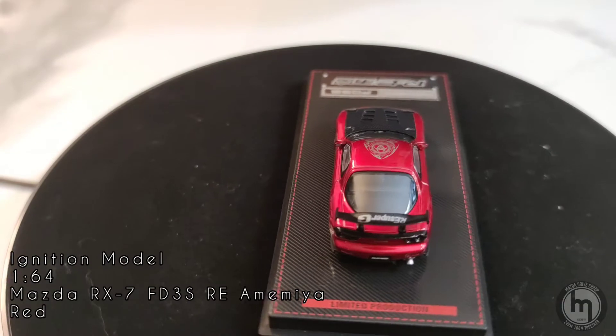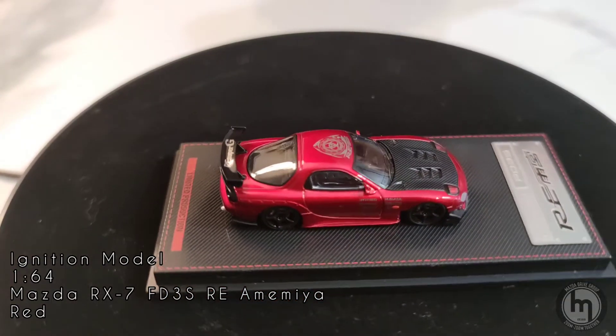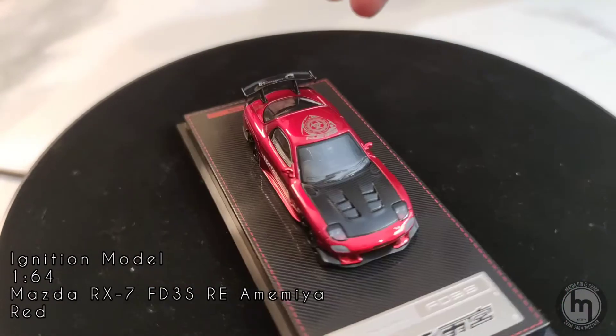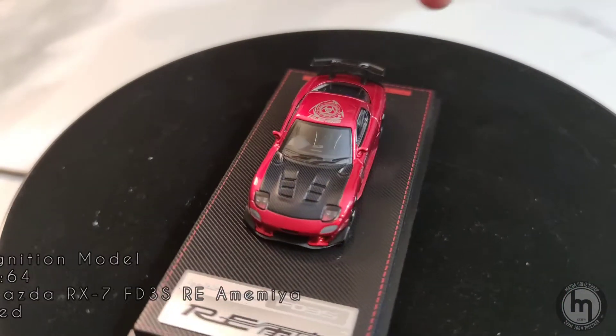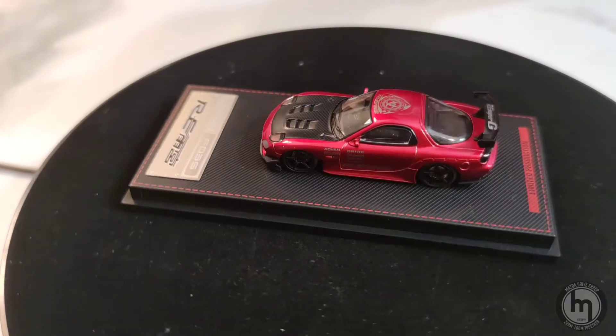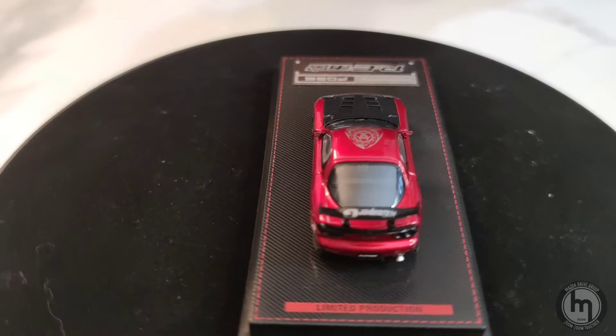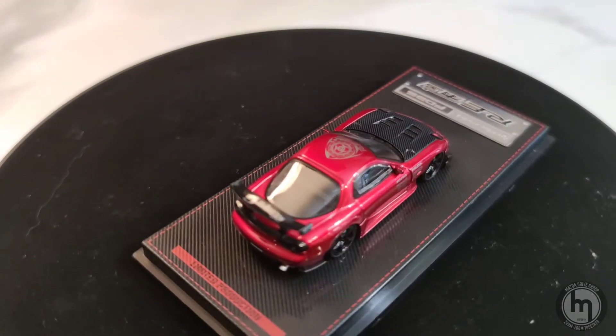We have the RE Amemiya kit here on this RX-7, same scale as the Hobby Japan RX-7. What we have is a carbon fiber spoiler in scale, and it has the full RE Amemiya body kit. You might be wondering where the carbon plate at the fender is — there may be some minor details that aren't there, but it will suffice.